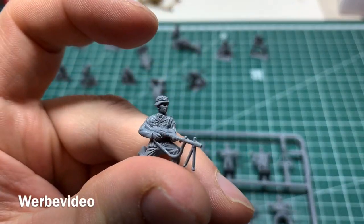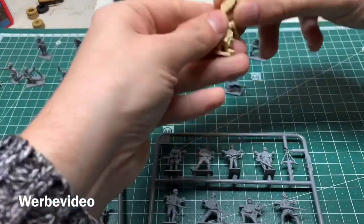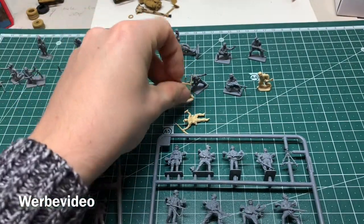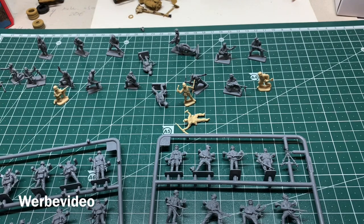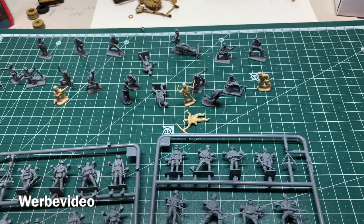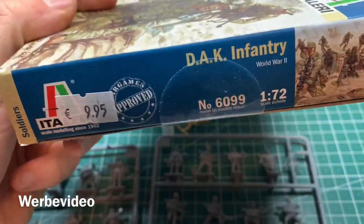We also got the final MG guy, so overall I'd rate this set a 9 out of 10. Just out of curiosity, comparing sizes — the gray ones are a little bit fatter than the yellowish ones. Comparing to some Caesar Miniatures as well, overall of all three sets this is currently my favorite for the Africa Corps.